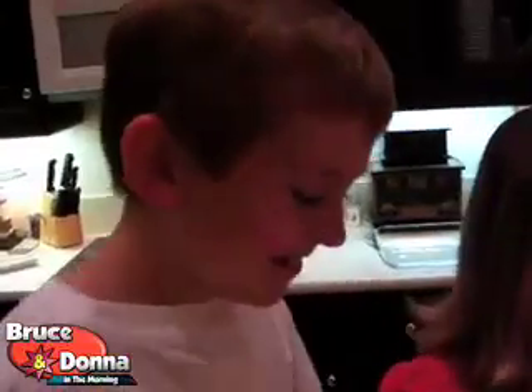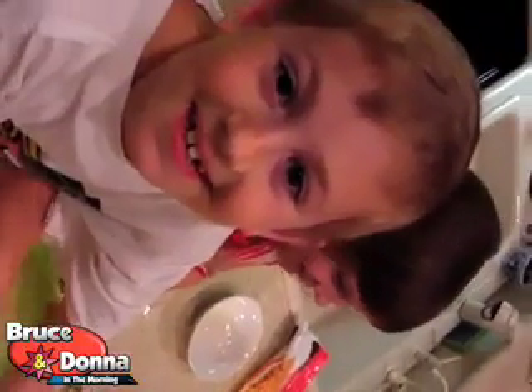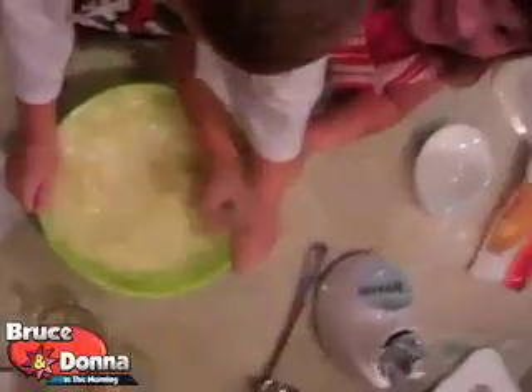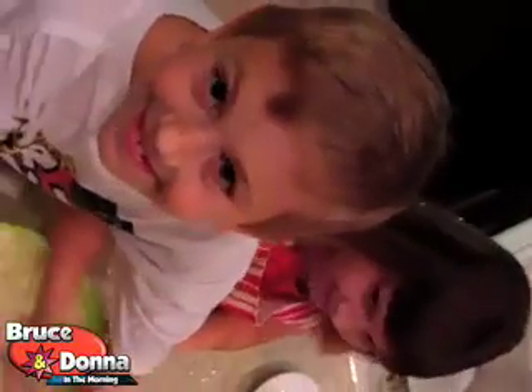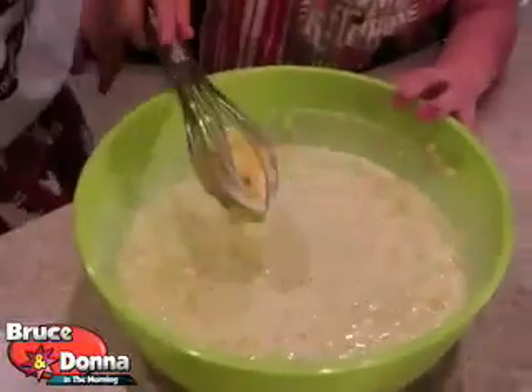Have we got everything in there? Now let's whisk it up. Whisk it up. Mix her up. Hold that bowl there, boy. Hold the bowl so your sister can whisk. Let's do an overhead shot like they do — who's your girlfriend's name, Ryan, that does the cooking show? Rachel Ray. Let's do an overhead shot here. Make sure to cook it very slow. The oven is preheating at 350 degrees. We're going to pop it in for one hour. Mix that stuff up good. Mix it up. We're going to mix it up and then we're going to put it in the blender.